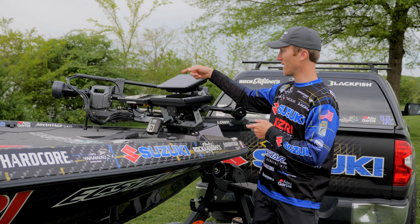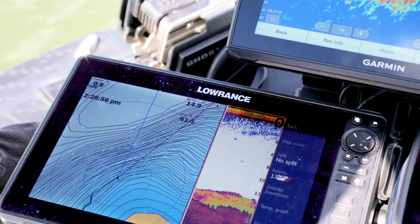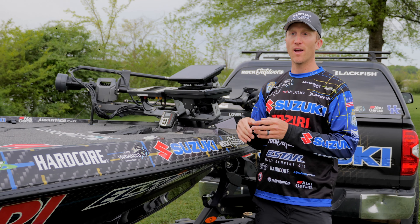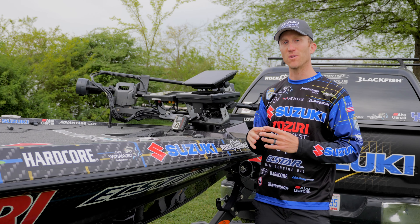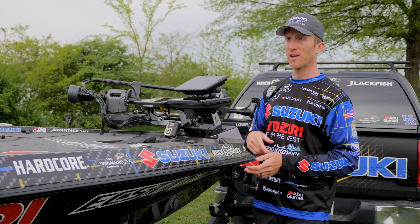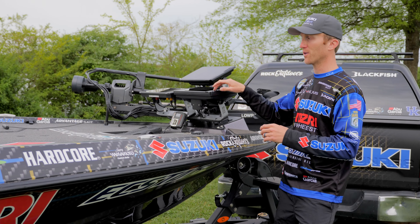Over here on the Lowrance HDS-12, that's for my mapping — my Navionics mapping, 2D sonar, and the Point-1 that the Lowrance has, which is an external GPS puck with a heading sensor. That really helps me line up on waypoints, and as I'm lining up, I can also see what I'm casting at over here on the 360.